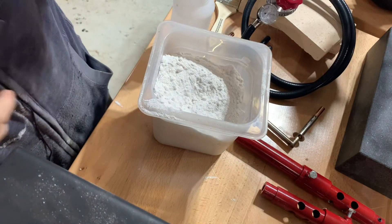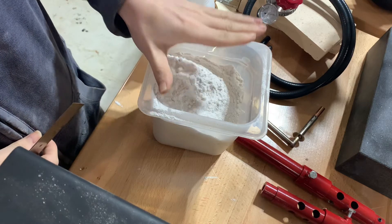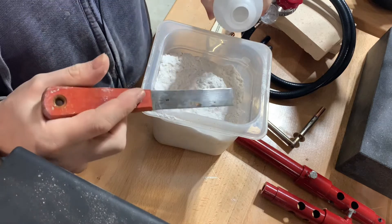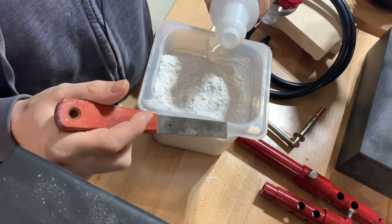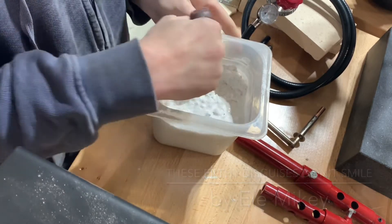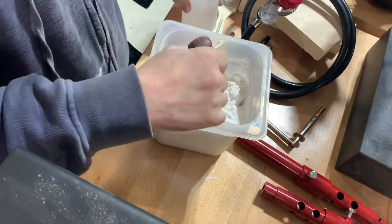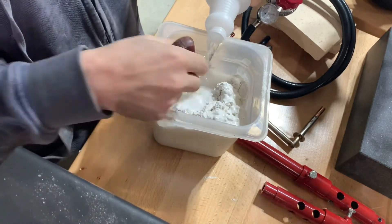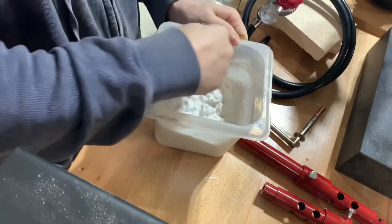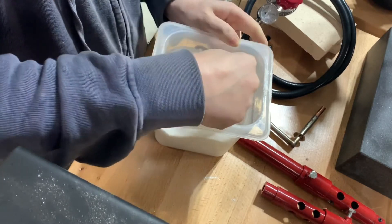We have water, and this is the HellCoat 3000 that came with the forge. We're going to be mixing this up with water until we get a milkshake consistency — it needs to be pourable. I'm doing this by hand, but once we get close, I'll use the electric mixer.